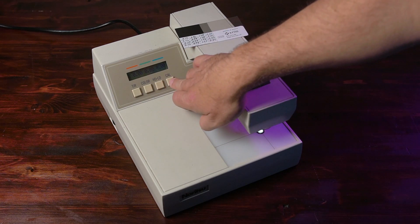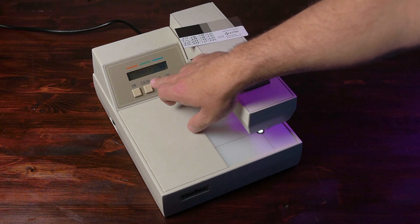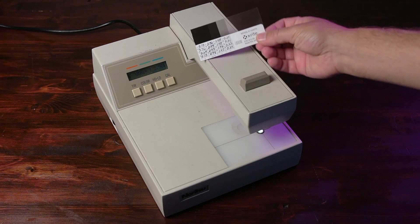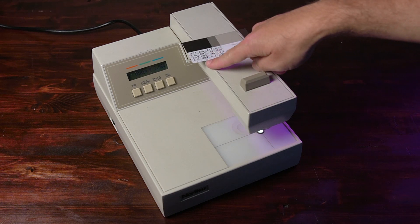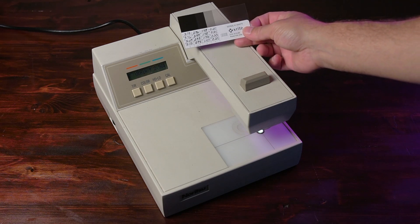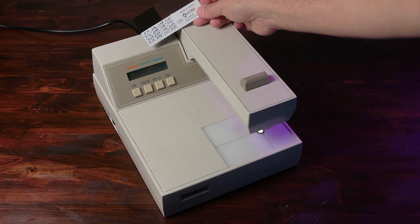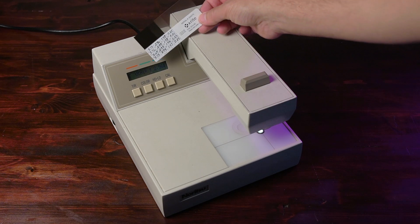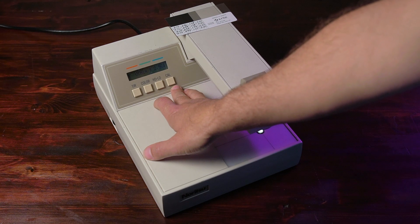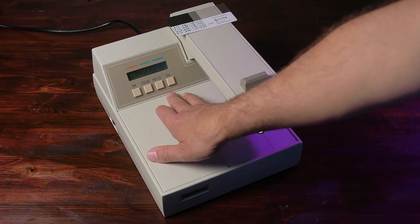To begin the calibration, hit Cal twice. It's now saying visual high and I have a value of 2.96. Looking at my card, I have Cal high and my visual is 2.96. If it did not display that on the machine, I would need to change the values. I would change them by either pushing HDLD to go down and Cal to go up, or the other way around — HDLD goes up, Cal goes down.